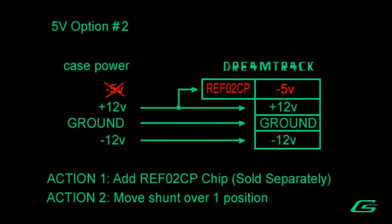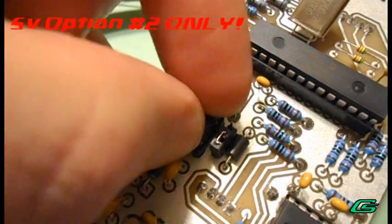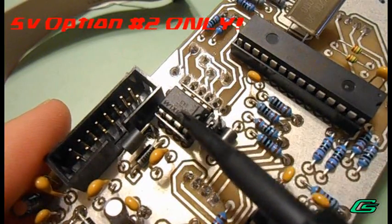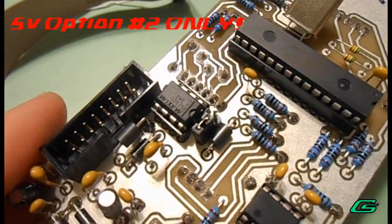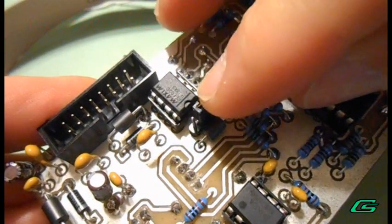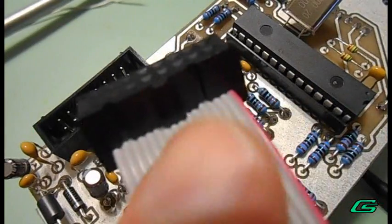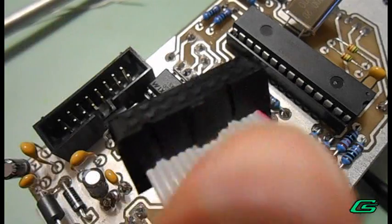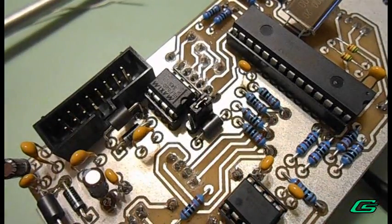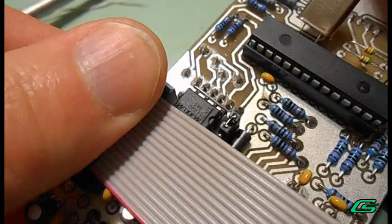Option 2 requires a Maxim Integrated REF02CP 5V regulator, sold separately. Once you get your 5V regulator, install the regulator chip with pin 1 in the correct position. This little notch tells you which is pin 1, and this is one that has been correctly oriented and installed. Next, you'll have to move the shunt over one position. Then connect the ribbon cable, making sure the red stripe goes to the negative 12V line. The connector is keyed so it cannot be connected wrong. Just pop that in, seat it down firmly, and you're good to go.